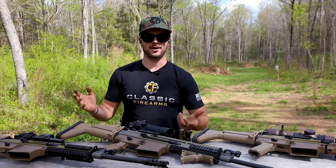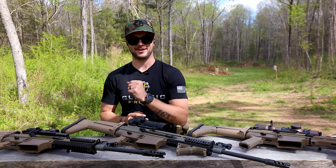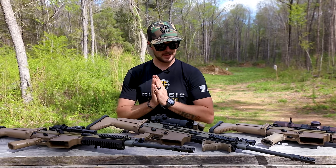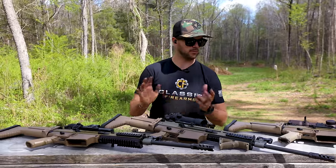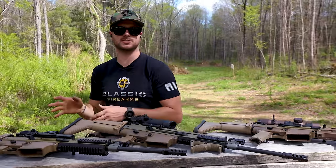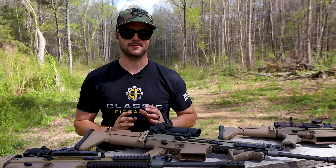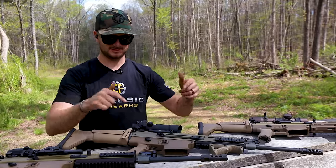Semi-auto, can be full-auto of course. We all think about the FAL. The M14 has been a previous battle rifle that we've all loved, and the FN SCAR is kind of what we look at today. Some are even saying that the current NGSW program that SIG is putting out with the Spear might be the newcomer when it comes to battle rifles. Do you think that's going to take the place of the SCAR?